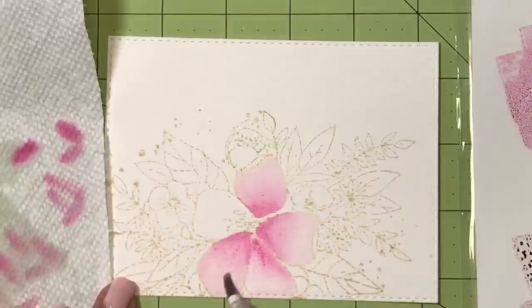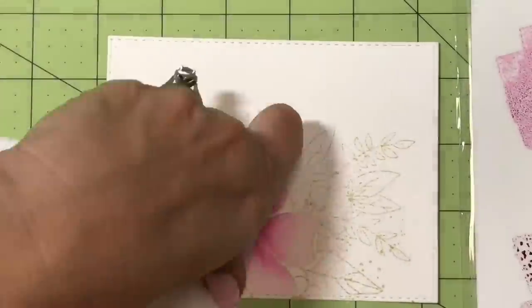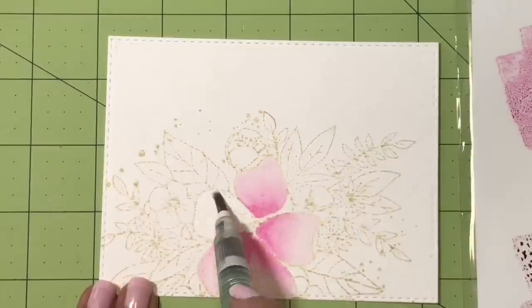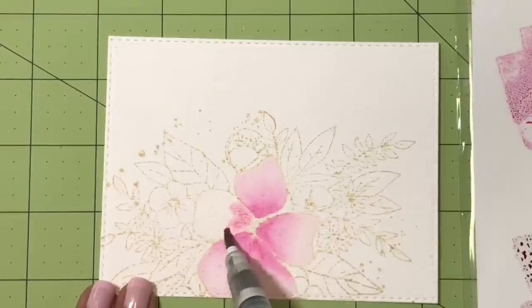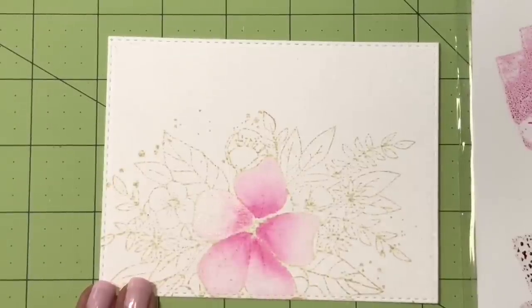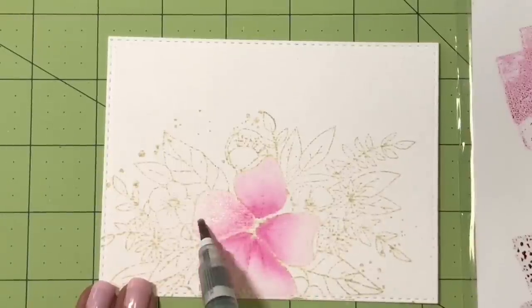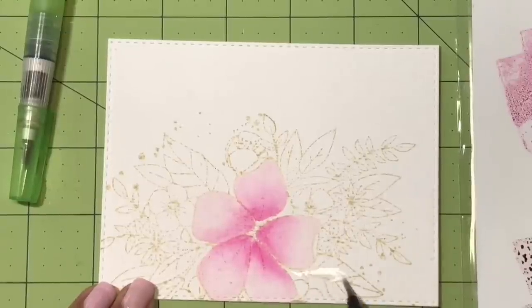I didn't show all of the coloring because it's the same process over and over again, but if you have questions or comments about anything I did or left out, let me know down below in the comment section. It's the same process basically — making sure to stay away from two areas that you've just painted so that you don't run colors into each other.